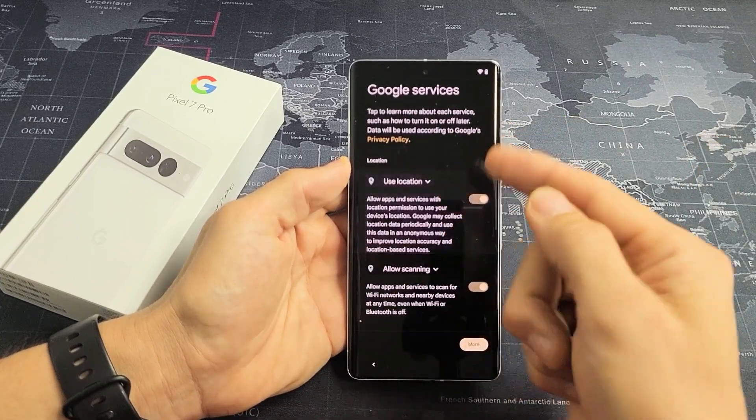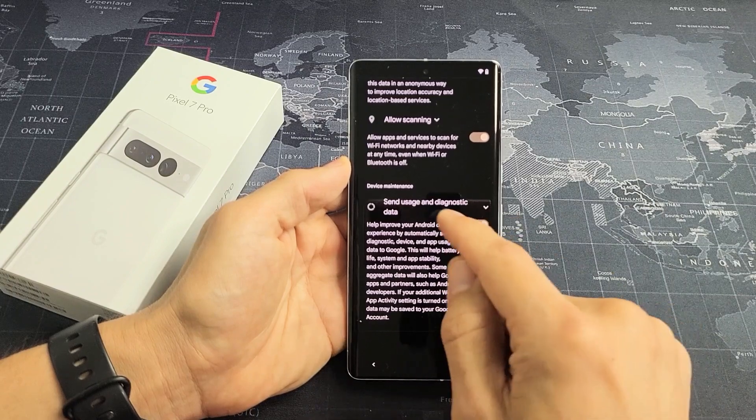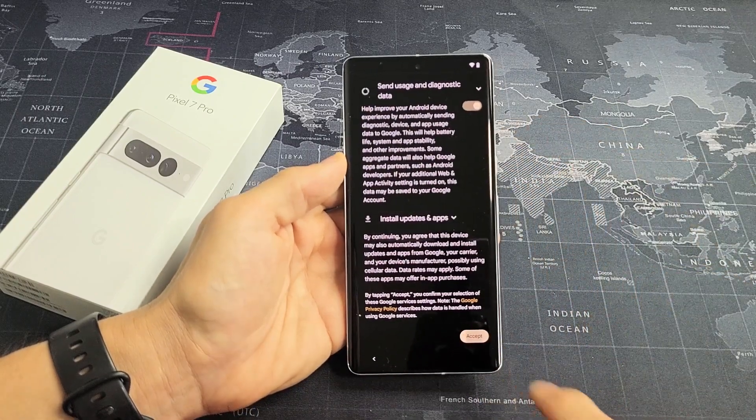Google Services — these are all optional: use location, allow scanning, send usage and diagnostic data. Go ahead and read through those; they're optional. I'm fine with all three of them toggled on and I'll tap Accept.